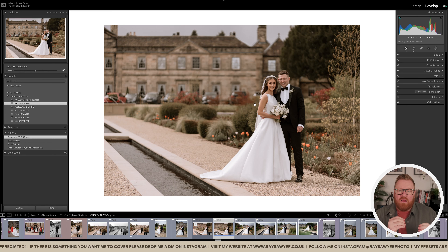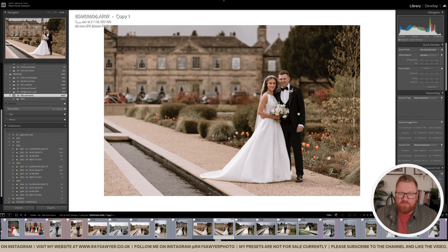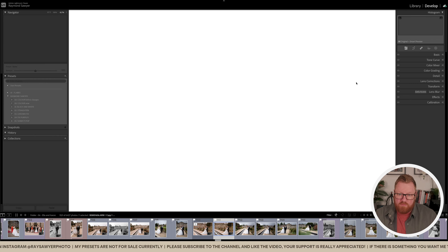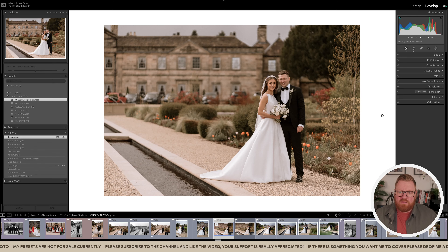I've added magentas into the highlights through color grading, and more warmth into the midtones and shadows. If I want to make it slightly warmer, I can go back to the Library module, but I'm quite happy with it as is. The only thing I need to do now is apply the preset to everything and then press the 'Make Warmer' temperature button once — and that image is pretty much done and good to go.